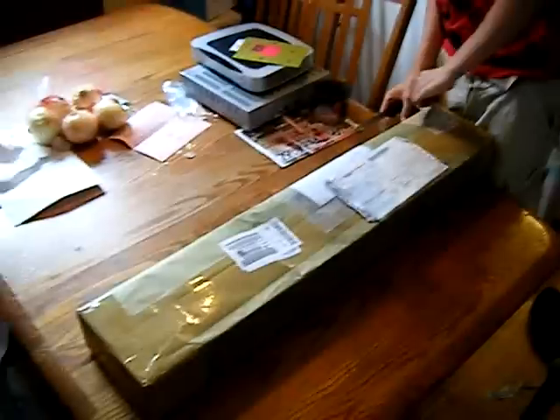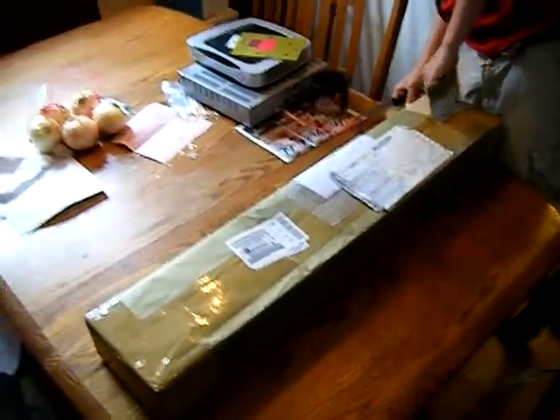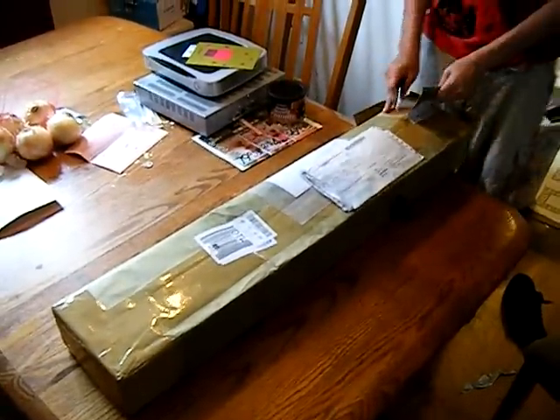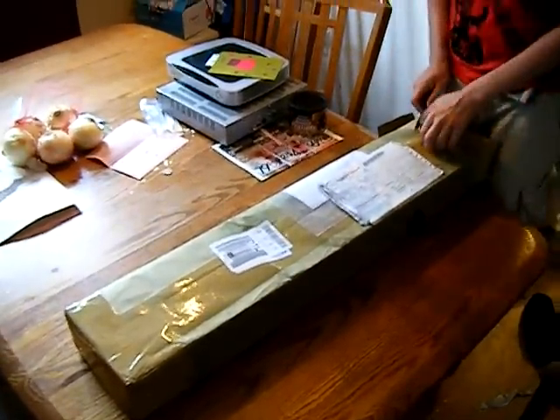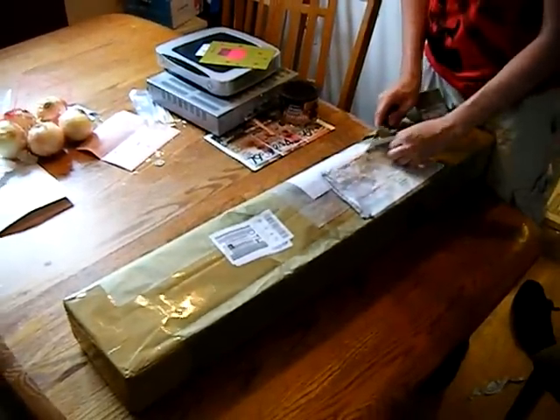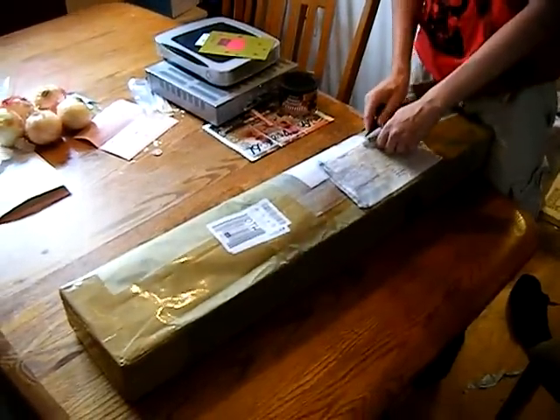What are we unboxing today, Ben? The Type 96 Marushin — I think it's pronounced Marushin. Yeah. It's a Japanese company. And the Type 96 is a part of what army? The British Army.